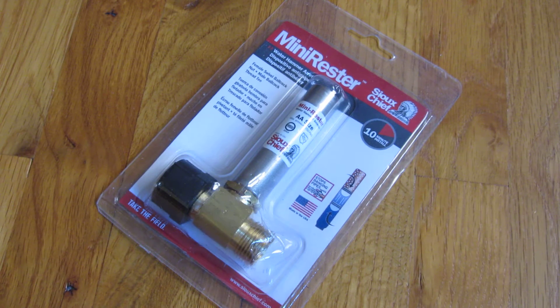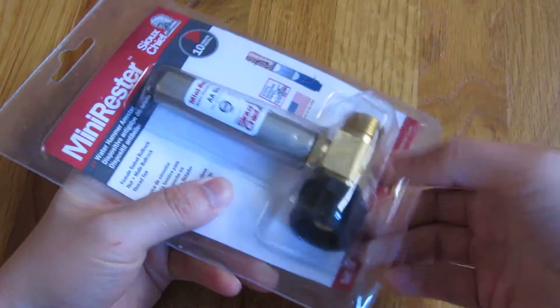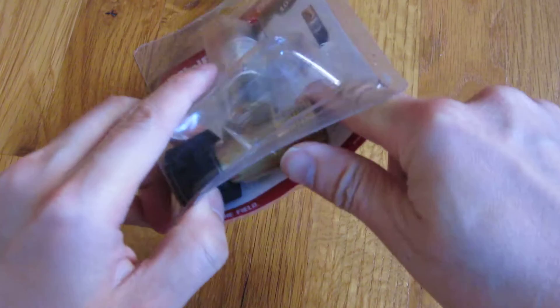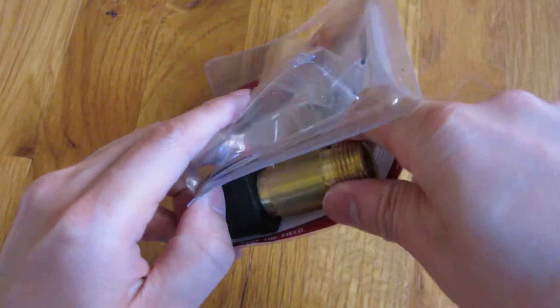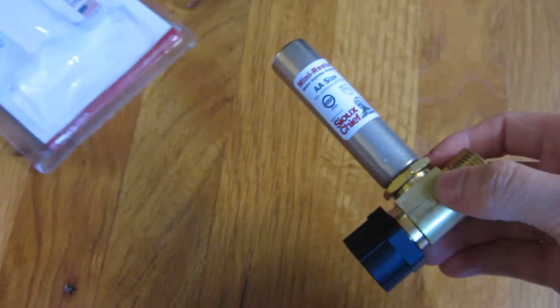Hi, so this is a water hammer arrestor for the toilet. I'm going to go through in another video how to actually install it, but I wanted to go through in this video just the size of it and what goes where, just in case people wanted to know in detail.